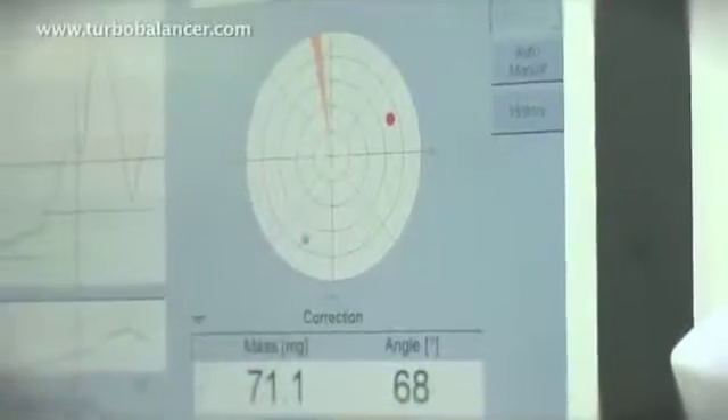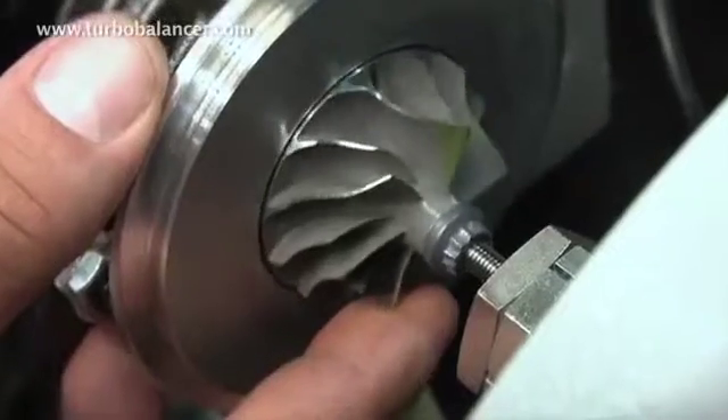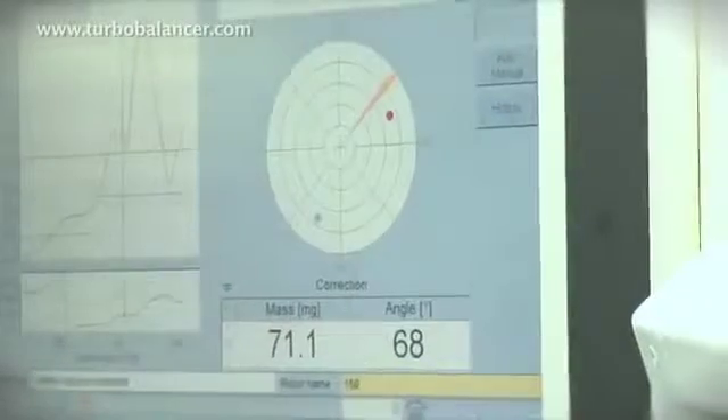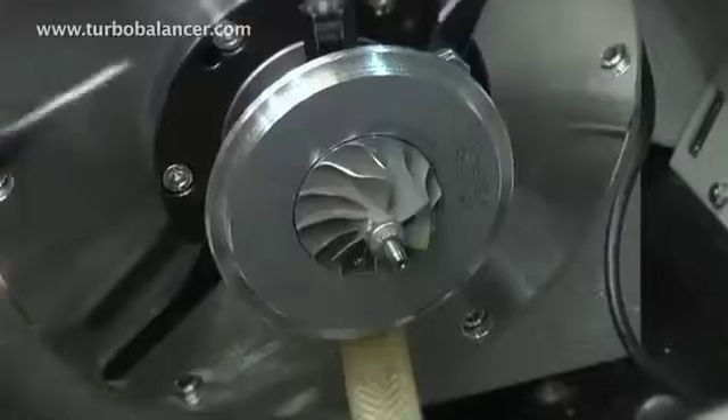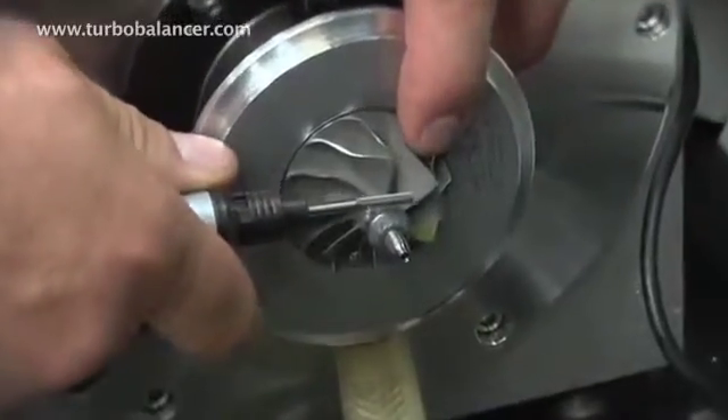The core assembly is rotated to the corresponding angular position. This can be easily tracked on the measuring instrument using the electronic protractor feature. The unbalance correction is made directly on the machine.